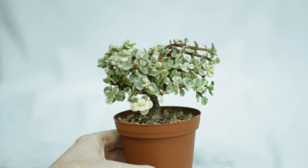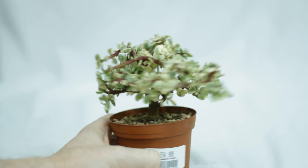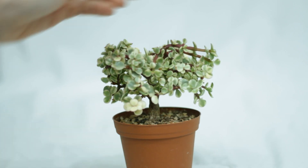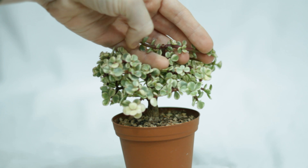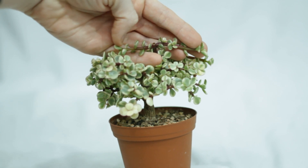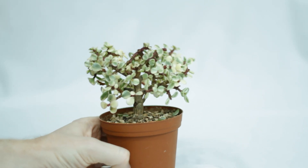Here we are in January. It looks like it needs another trim, so it's grown at a decent rate this winter. I didn't video the pruning for some reason, but here it is after.